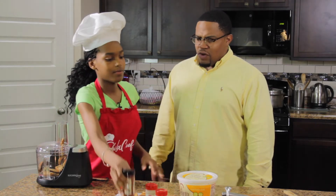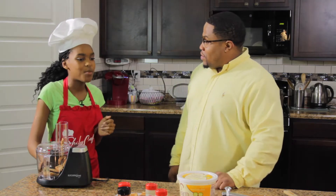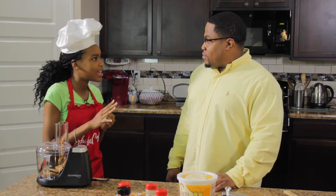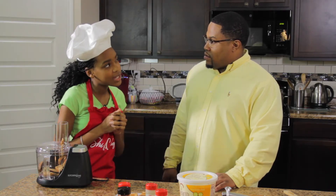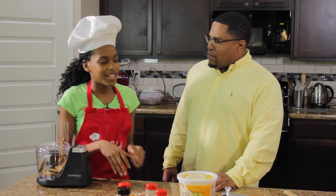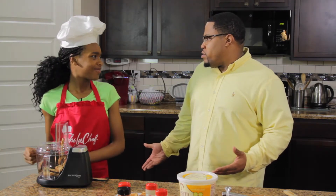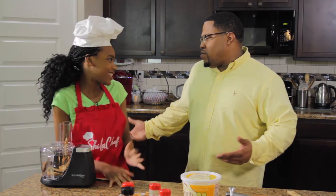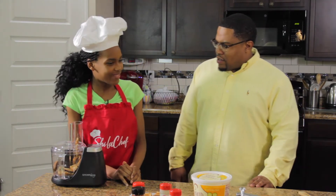Have you ever thought about doing meal plans for kids? Yes, I'm going to start doing meal plans — I'll pack them for about five days a week. You're going to be a busy young lady! I will, but I love the kitchen — that's my happy place. When you do what you love, it comes easy, right? Absolutely!